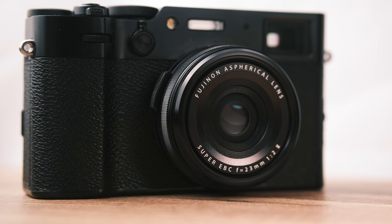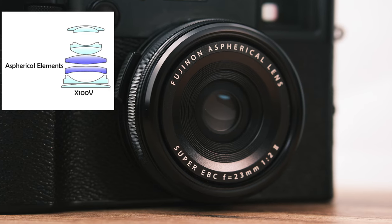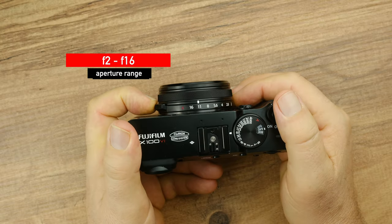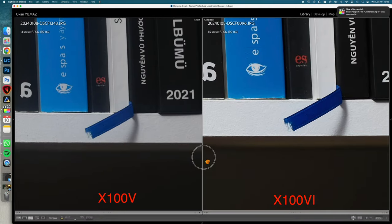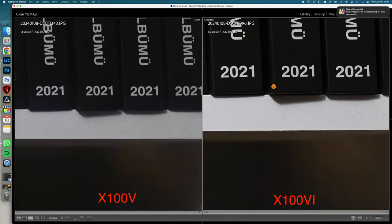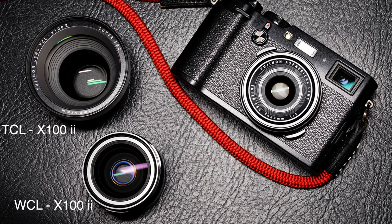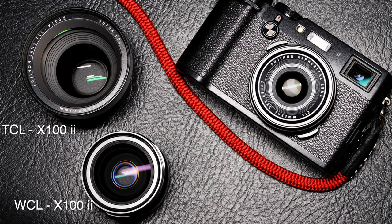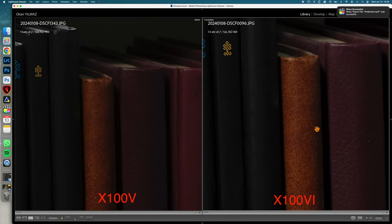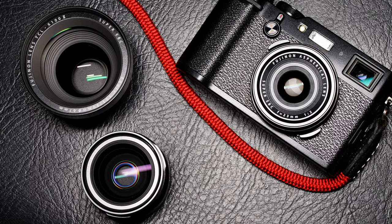The lens of the X-100VI is the same as the previous version, featuring the proven 23mm f/2 fixed aperture lens, composed of eight elements in six groups. It has a minimum focusing distance of 10 centimeters and operates with an aperture range from f/2 to f/16. One significant aspect is the lens's compatibility with the new 40MP sensor resolution, enabling the production of more detailed and higher quality photographs. Compatibility with the WCL and TCL additional accessories, which convert the lens to wide-angle and telephoto perspectives, continues — and when using these accessories, high-resolution 40MP images are still supported.